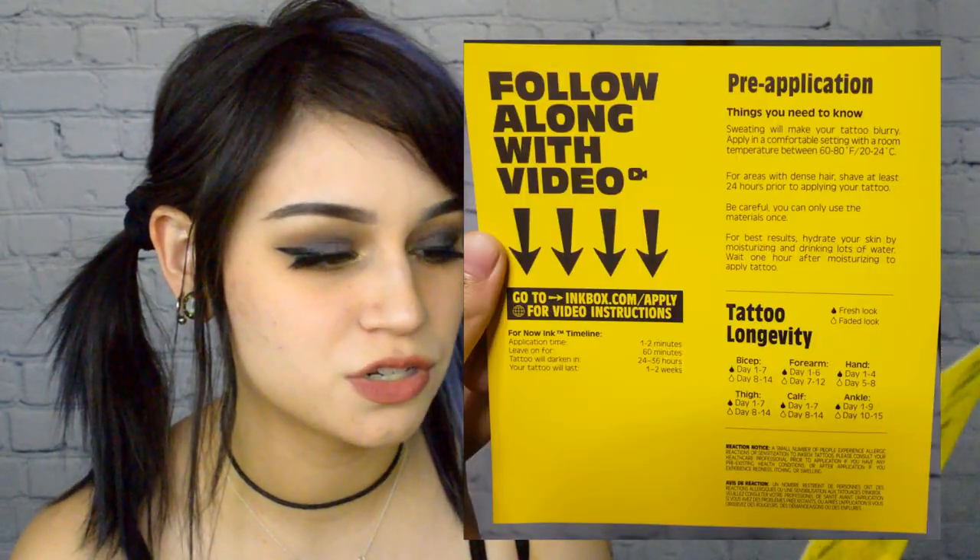They also include information about tattoo longevity on the packaging. I actually just noticed it when I was holding it up. If you're doing it on your bicep, it should last about seven days, and then from day eight to day fourteen it should be kind of faded looking. And that is actually super accurate.